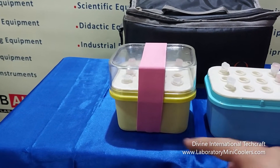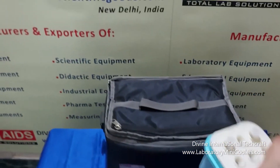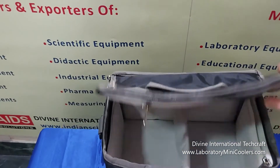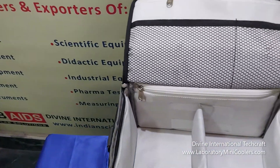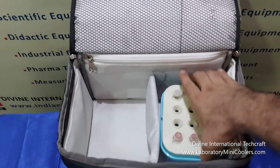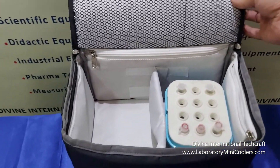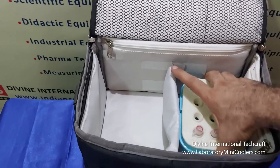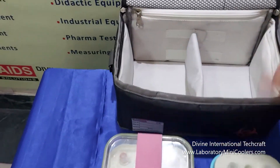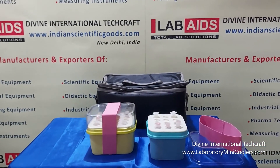These laboratory mini coolers can be further placed in specimen transportation bags for maintaining temperature for longer periods. We wait for your enquiries and orders for these products. Thank you.